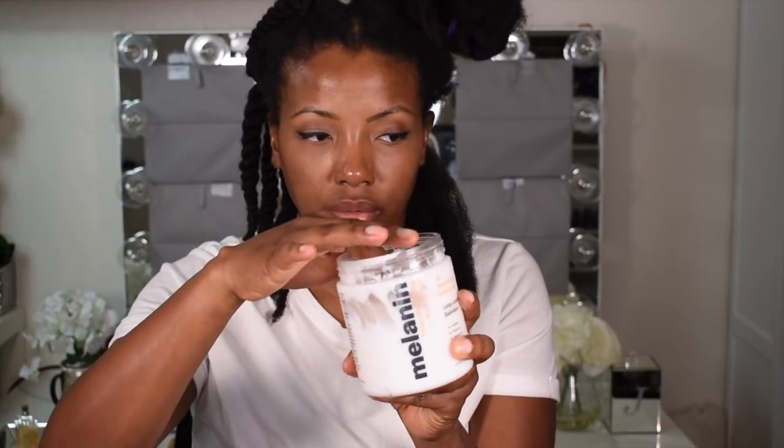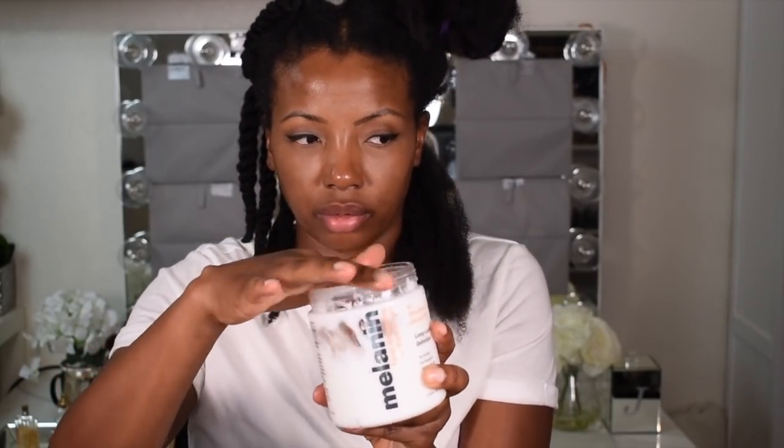And then I'm going to take a generous amount of Melanin Cares Elongating Style Cream and I'm just going to work that in and squeeze in all of that moisture like so.